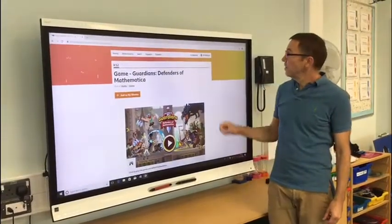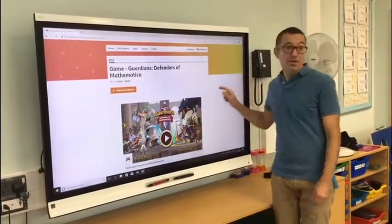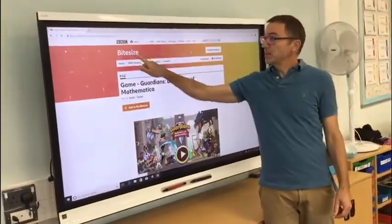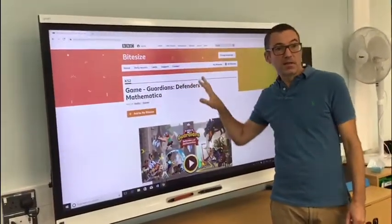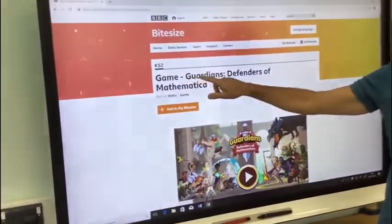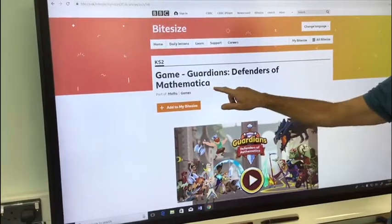This is on the BBC Byte Science website. I'll post a link so that you know where to click. The game is called Guardians Defenders of Mathematica.